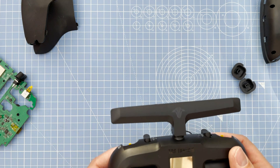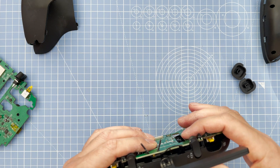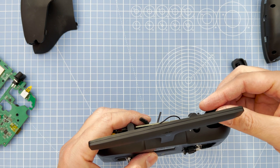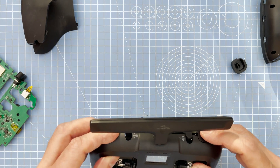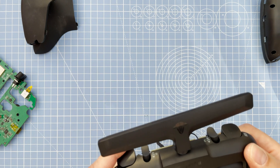Just pop the cover back on and make sure everything is in place. For the right and left side buttons — you can't really get these wrong because they can only go in one way. In the corner there is a space and it can only fit into that space.